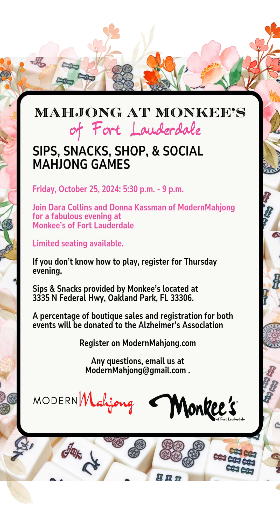For those of you that already know how to play, we're doing a sip, snack, shop, and social Mahjong games — all to benefit the Alzheimer's Association. You can register on modernmahjong.com for all of these events.